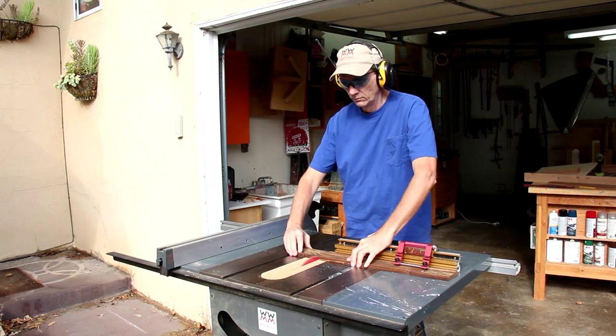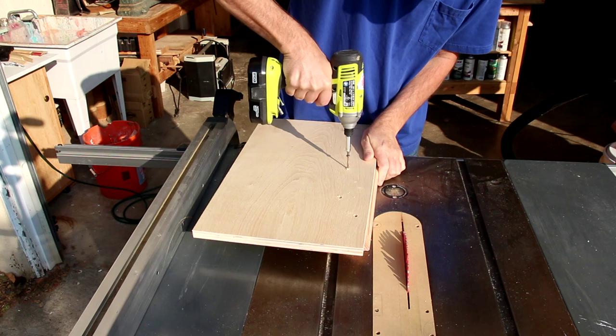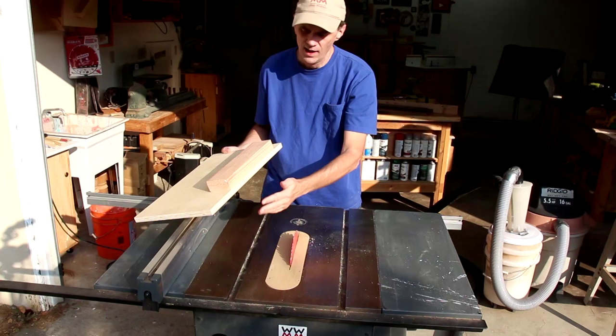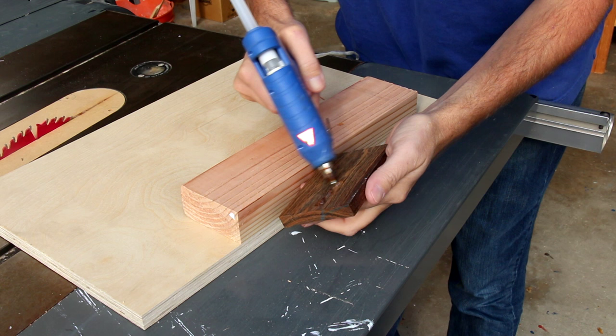To help me cut out those very thin slices of wood, I'm going to make a simple sledge using a piece of plywood and a 2x4. I'll screw the 2x4 on from the back of the plywood. Now I can square up this edge with the opposite edge and make them parallel. That gives me this nice square face to help me keep my fingers away from the blade. I'll attach this to my sled using hot glue.